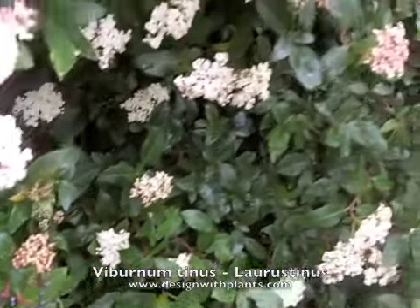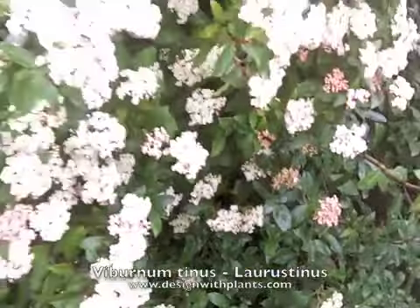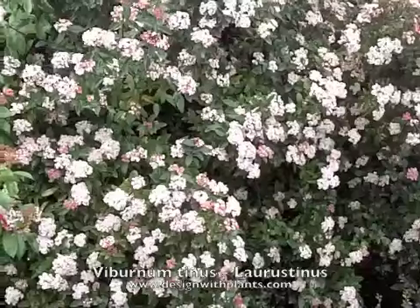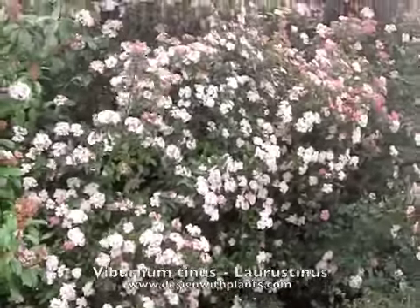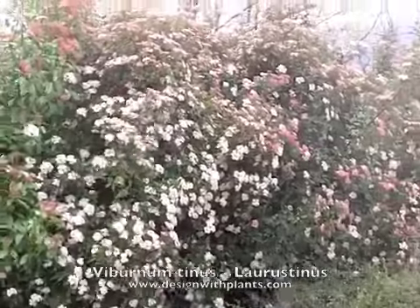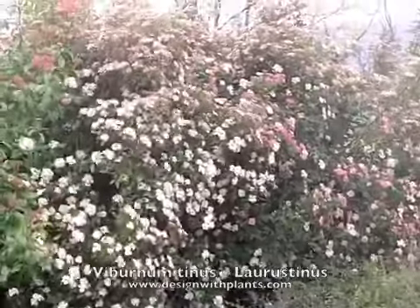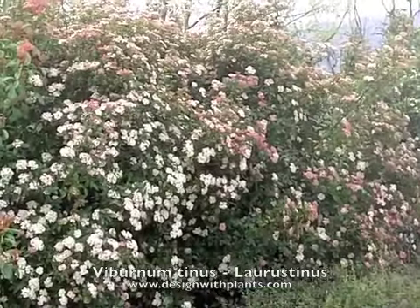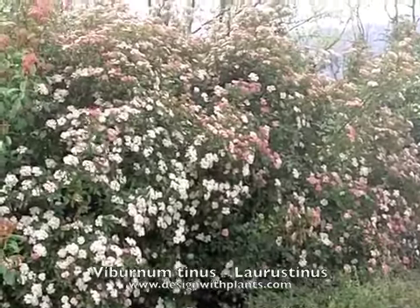See the berry there? These get a purplish steel-blue berry that follows the flowers. And again, see the pink buds on the flowers before they open up. These flowers are also lightly fragrant, though while I was filming this I wasn't aware of any real fragrance like some of the heavier flowers can give you.